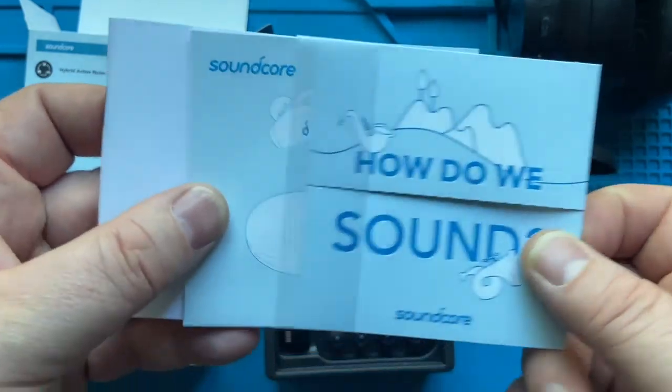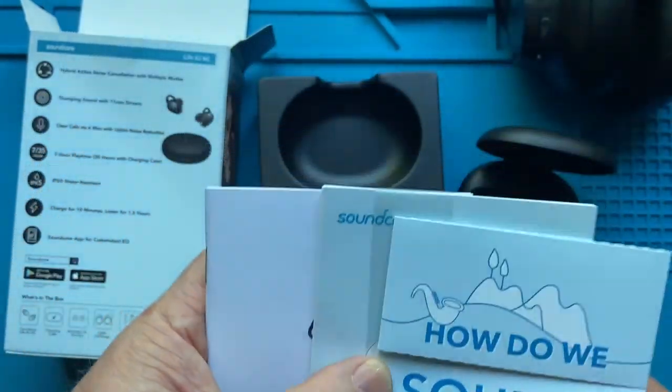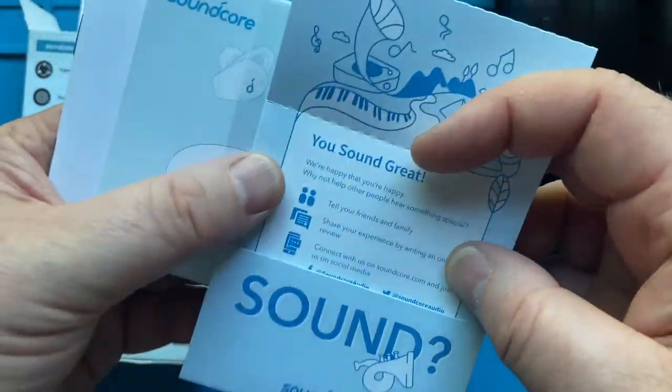What else do you get? Looks like some paperwork — how do you get started? I think they have an app for this or something, so you can actually have an equalizer set up.